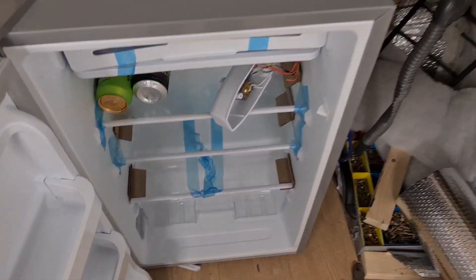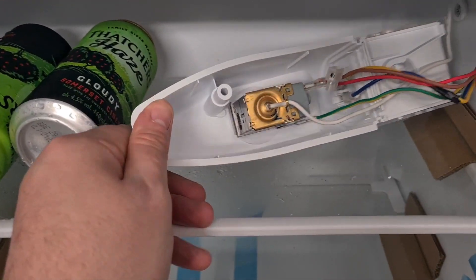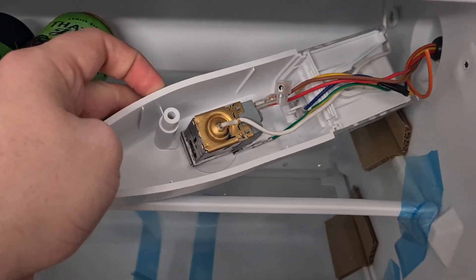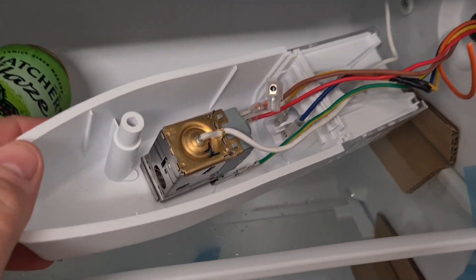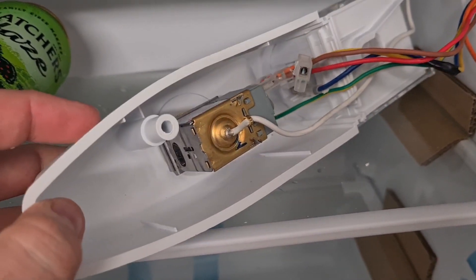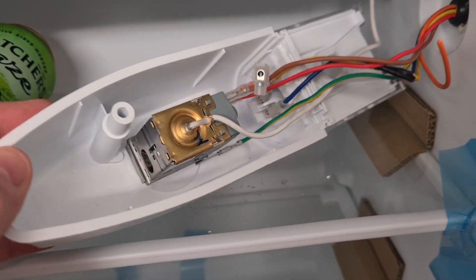Step one is to go inside your fridge and take the cover off the inside where the thermostat is. That's your thermostat in there. First thing you need to know: blue wire — ignore that, that's neutral and it's just going to your bulb. White wire — ignore that, that's just the temperature sensor. And ignore the yellow and green earth.